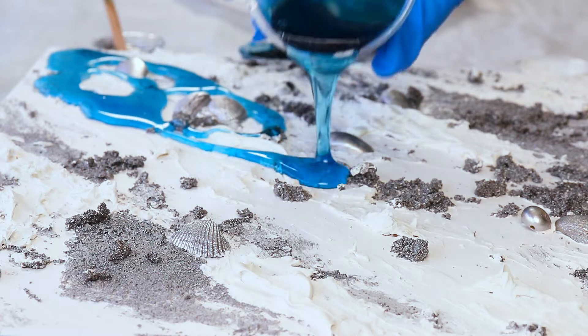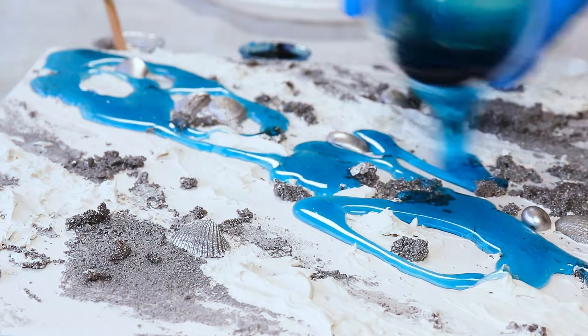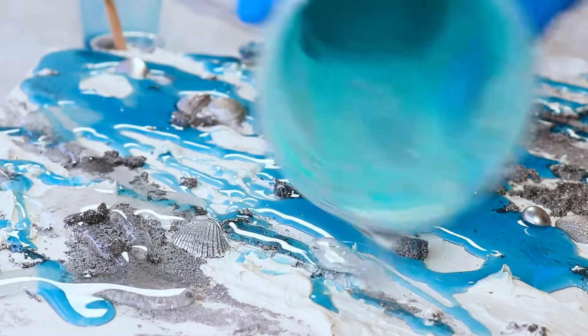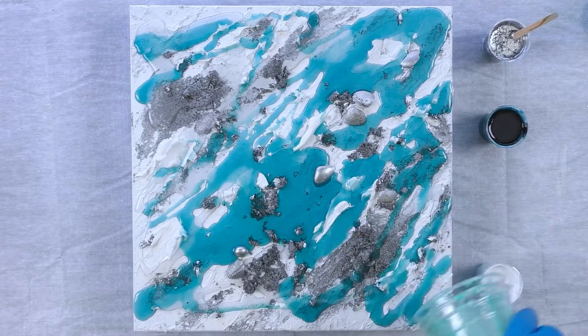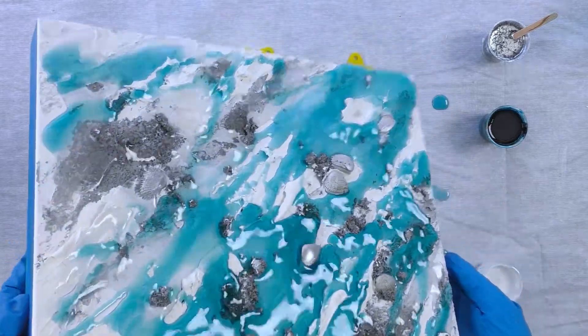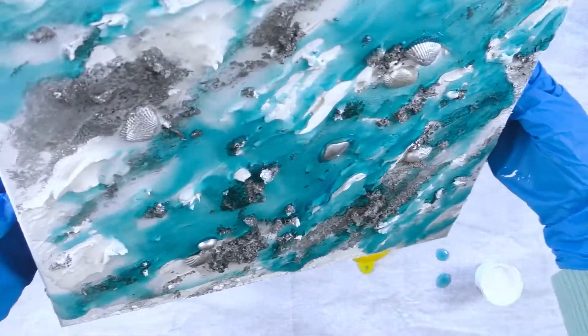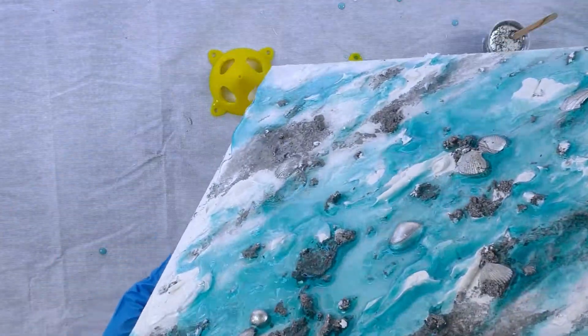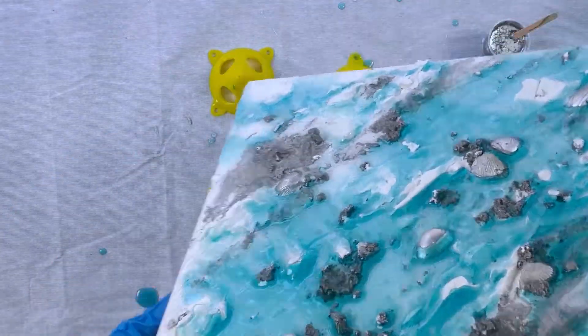As soon as I've mixed these colors I'm pouring them right away because I still want them to have a very thin consistency so they'll blend together. They don't need to be thick today because I'm not creating a three-dimensional wave. I'll tilt my board to just spread the color around — you can use a heat gun or a hairdryer, but I'm just going to tilt it. It's a small painting.